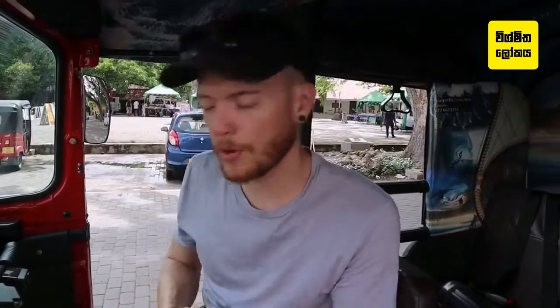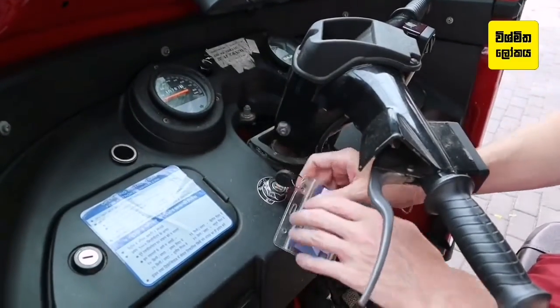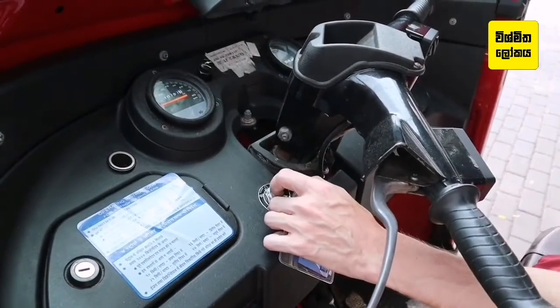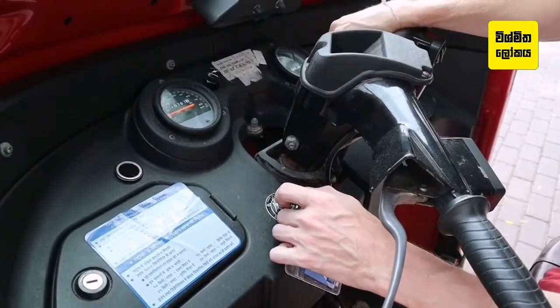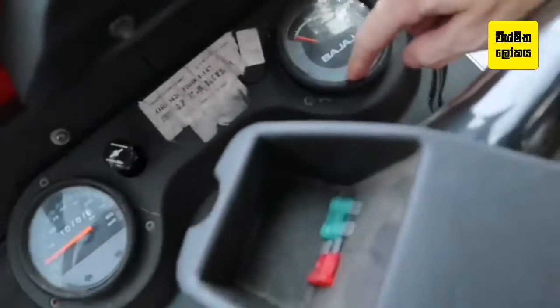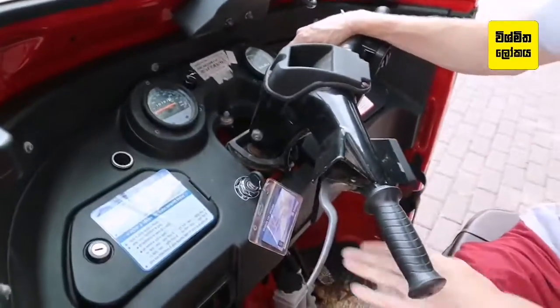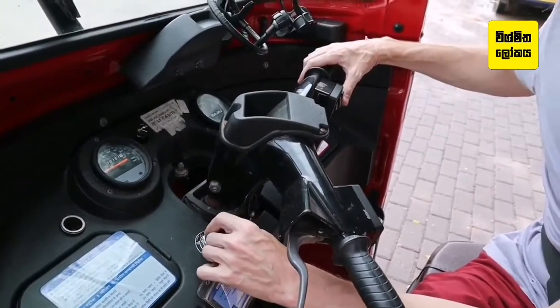So this is how to start your tuk-tuk. Grab your key, put it in the ignition down here. Turn it once, turn it twice — now all your lights will come on on the dash, and it will show you that you're in neutral over here, the green neutral light.